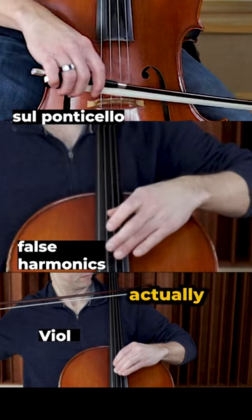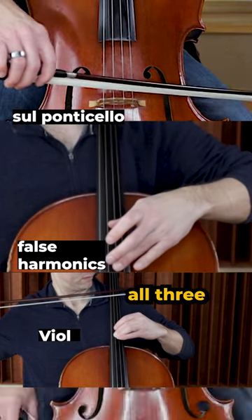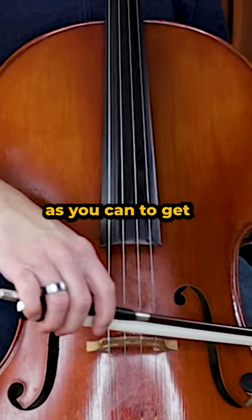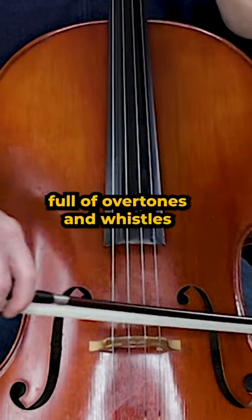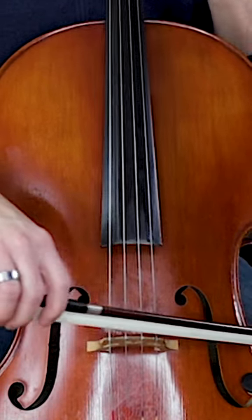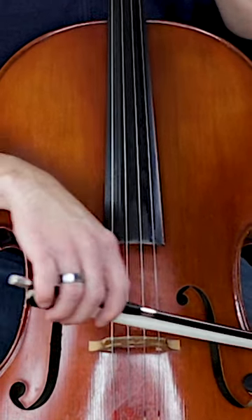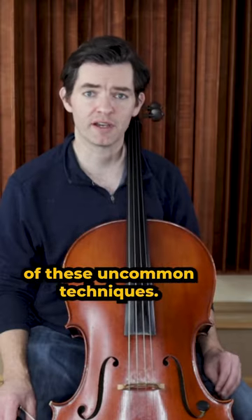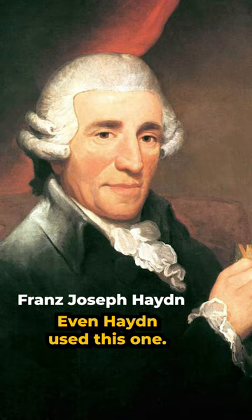Three unusual ways to play the cello, and there is actually a famous piece that uses all three. Sul Ponticello, or on the bridge, is playing with the bow as close to the bridge as you can to get a metallic sound full of overtones and whistles. This is the most common of these uncommon techniques — even Haydn used this one.